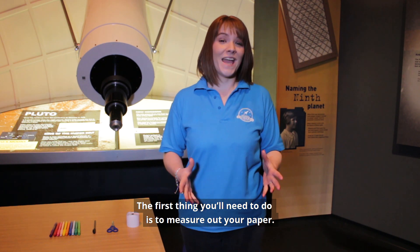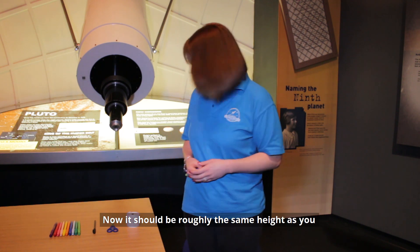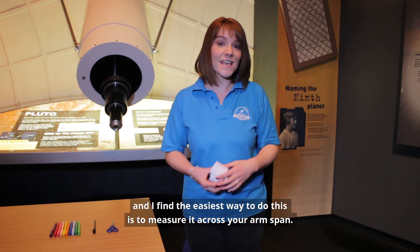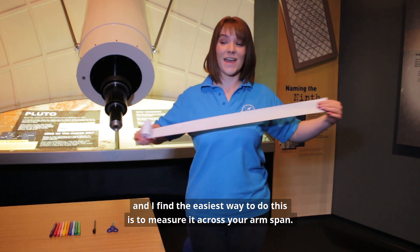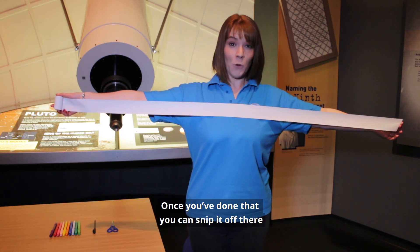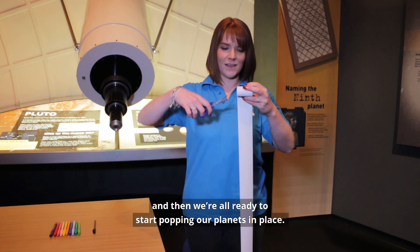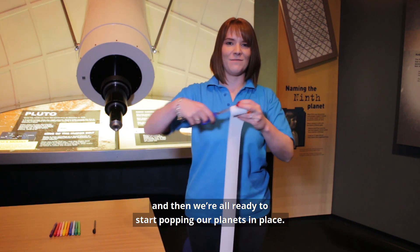The first thing you'll need to do is to measure out your paper. It should be roughly the same height as you, and I find the easiest way to do this is to measure it across your arm span. Once you've done that, you can snip it up there, and then we're all ready to start popping our planets in place.